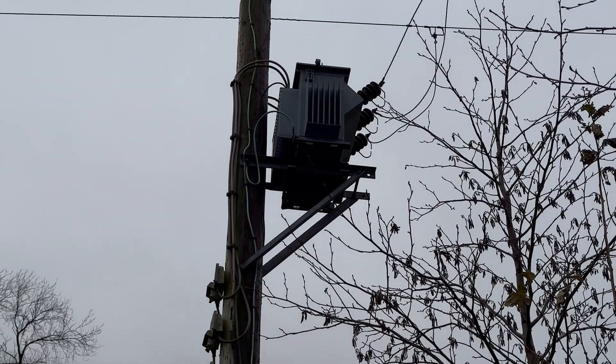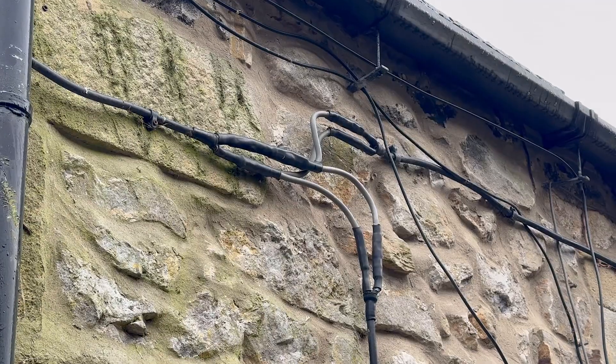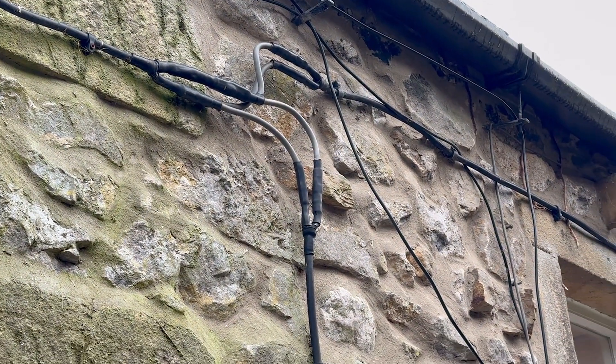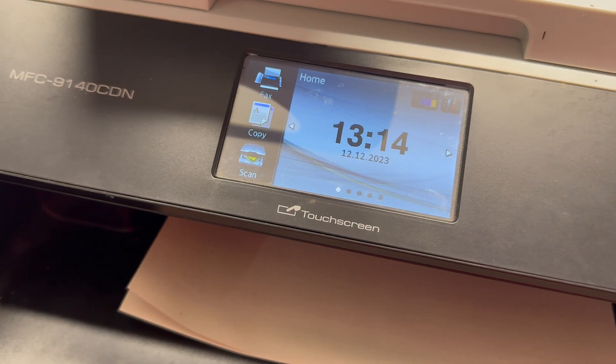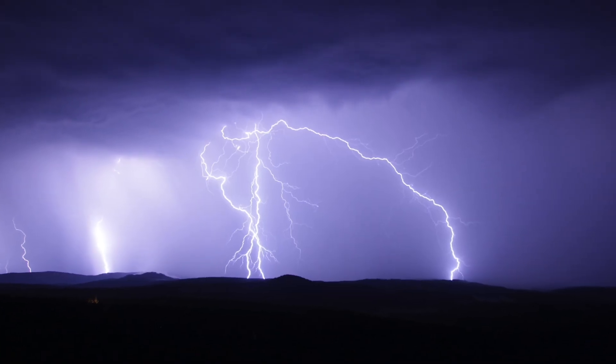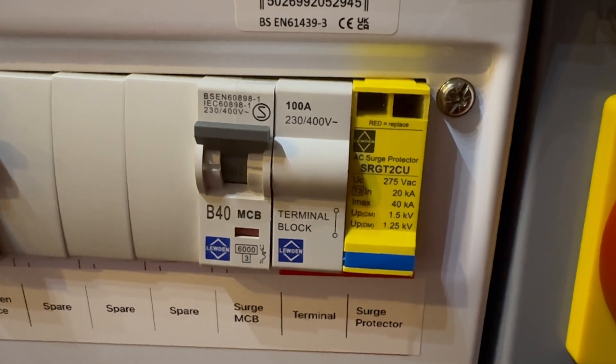Surge protection. The property is in a rural location and is located close to the distribution transformer, so there's a high risk of a surge event from nearby lightning strikes making their way into the property and damaging electronic equipment. The customer has previously reported that some appliances mysteriously stopped working after thunderstorms. Adding a surge protection device can reduce the risk of damage.